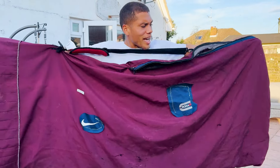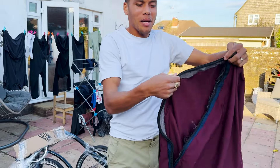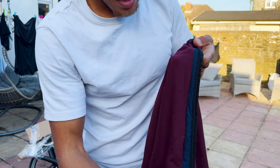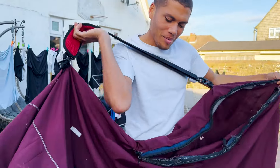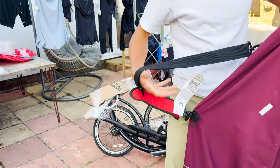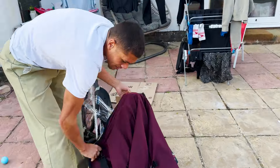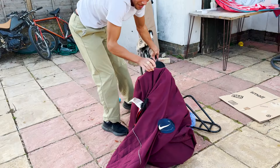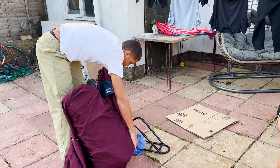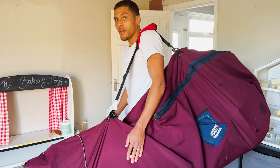This is the bag we made for the elliptical. It's old curtains, and then I used an old backpack that I just sewed all together, strapped on a strap, and then Niked it out. It doesn't actually look too bad — it works.